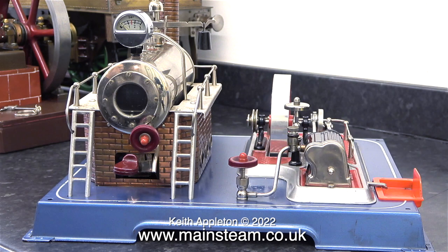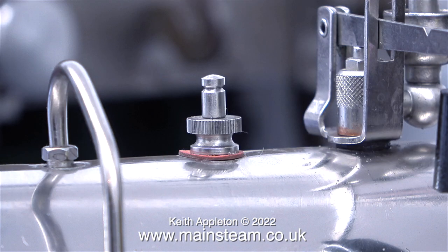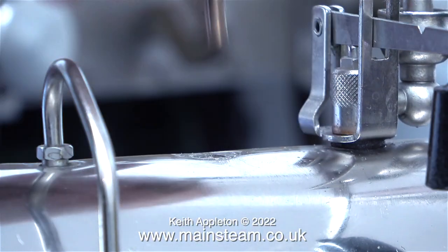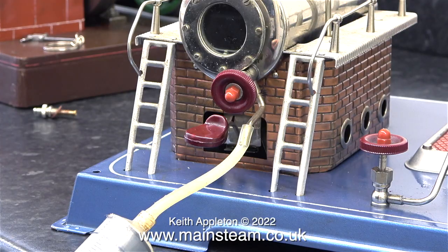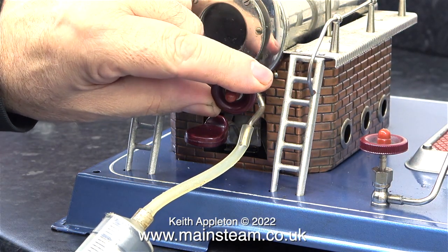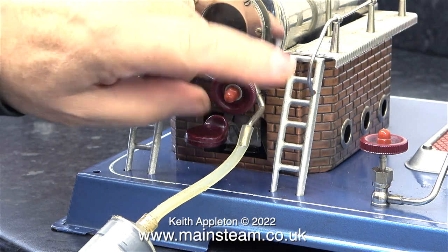Recently I bought this steam engine — I've already made a video about it. I have a series called 'In My Steam Engine Playroom,' and I featured this engine in one of the episodes. Because of the type of water gauge fitted to this engine, where you can actually see what's inside the boiler, I did notice that there was a lot of limescale in the boiler.